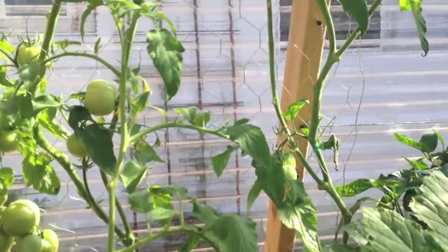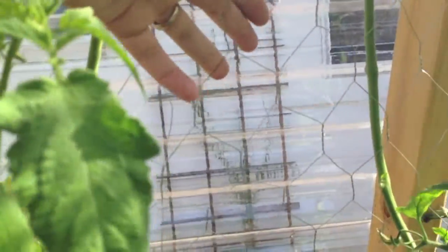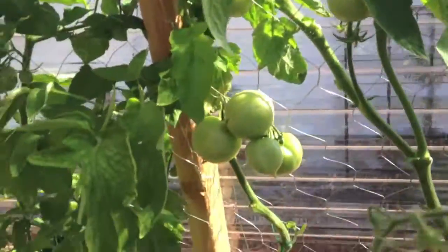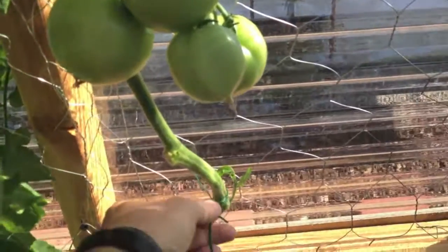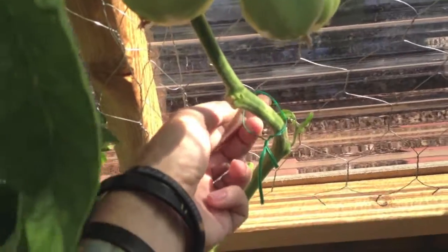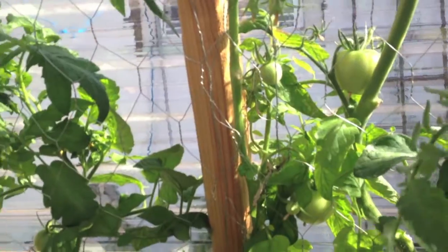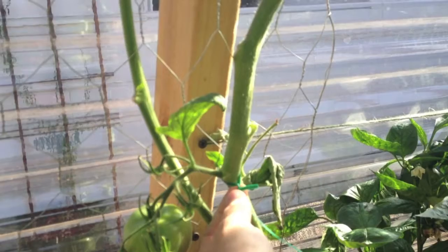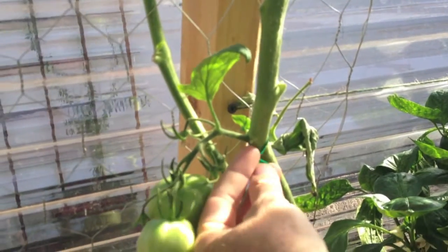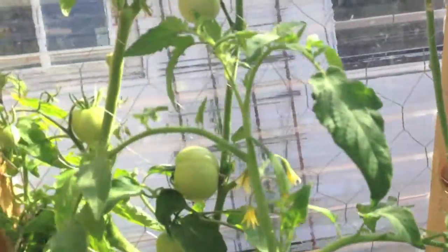We'll start off with the tomatoes here. What I did here in the greenhouse is I put up chicken wire on the walls. Then I made sure as I started growing, I trained them by taking a long twisty tie and loosely attaching it to the chicken wire to guide it up. Here's why you keep it loose — this one's grown into it already and it will start cutting into the stem, so you want to keep it as loose as possible on the chicken wire.